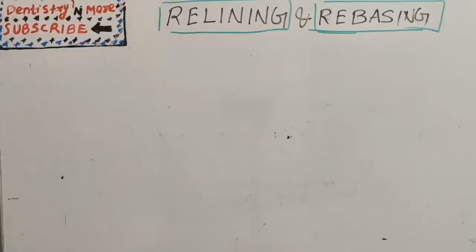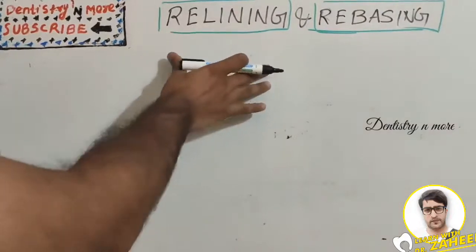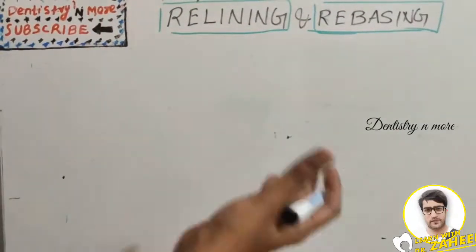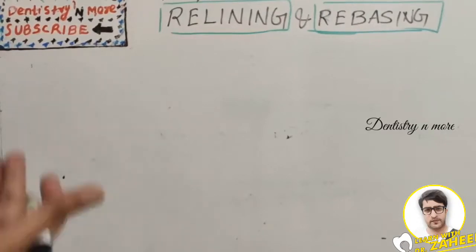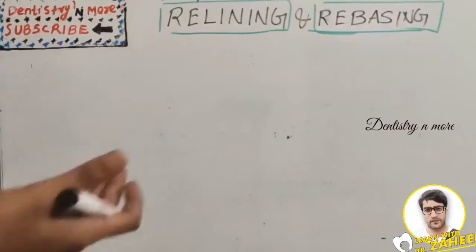Hello everyone, welcome back to another session in Dentistry and More. Today we have a very important topic from prosthodontics: relining and rebasing. As per GPT, relining is a procedure used to resurface the tissue side of a denture with a new material layer, thus producing an accurate adaptation to the denture foundation area, since it is having fitting issues.